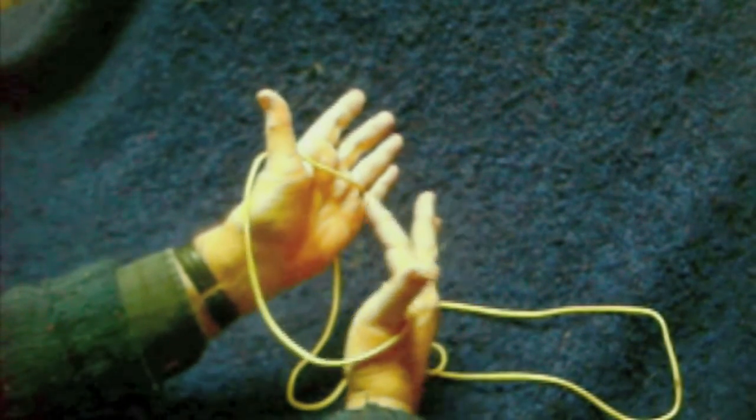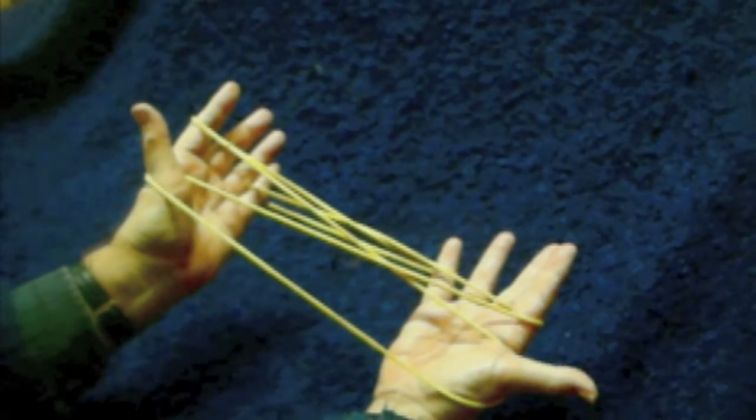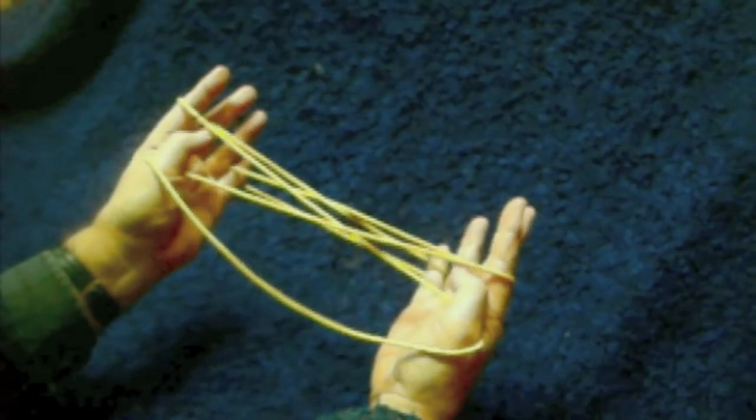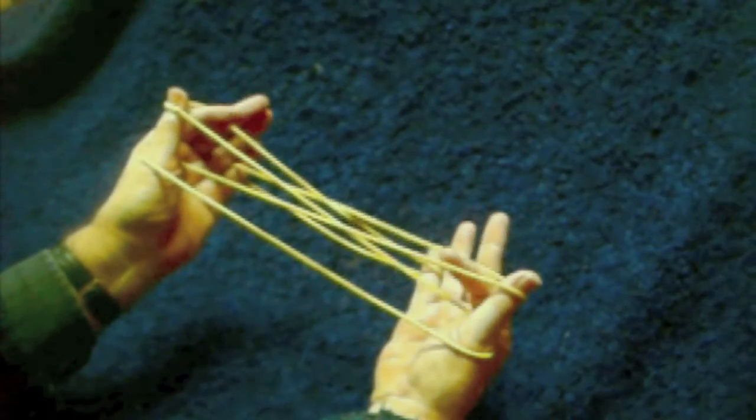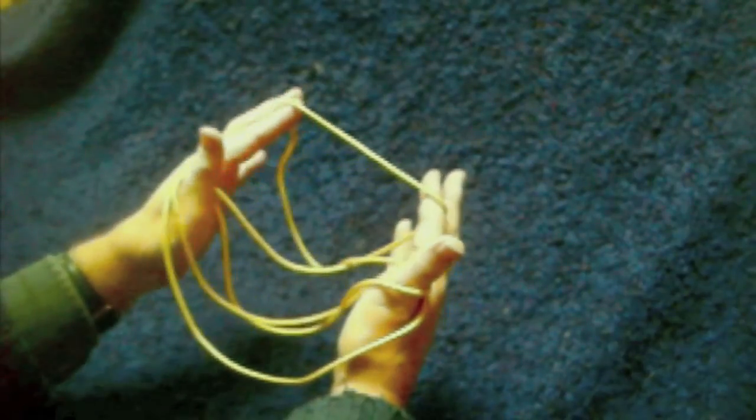We're going to start by making the two bears, the two brown bears. Position one and an opening A with the indices. Pick up the right index from the palm string first. Transfer the index strings to the thumbs, and then turn over the little finger strings so they become the index strings. That gives us a frame to work from.